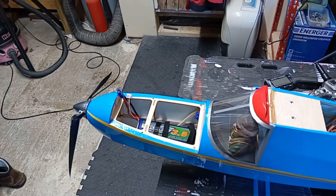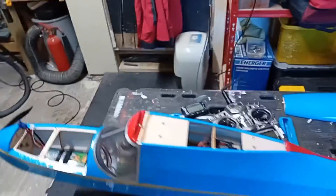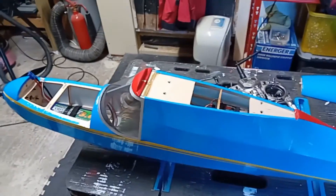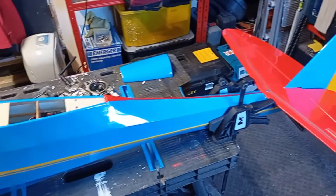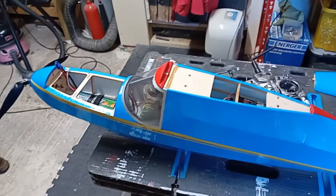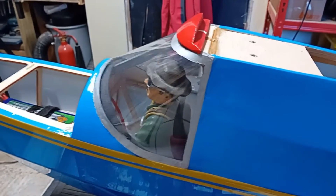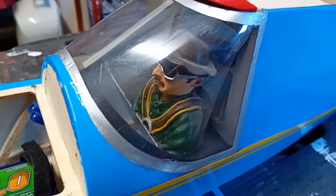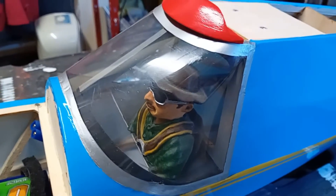Pete here again from RC Airplane World. I'm just going to run up my Sinbad - this is my Pitchler Sinbad powered glider, more of a glider really. It's a nice lovely model with a two-and-a-half meter wingspan. It's been about two years in the making, but only because we went through a house move, a house extension, and a load of other stuff. I've got a 3D printed pilot - the 3D file actually came from Thingiverse, if you're familiar with 3D printing.